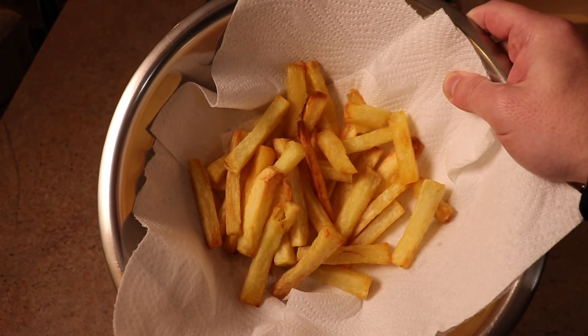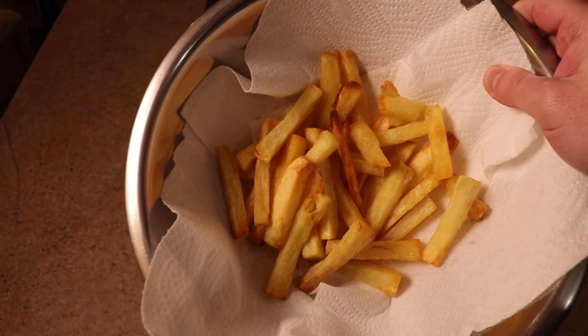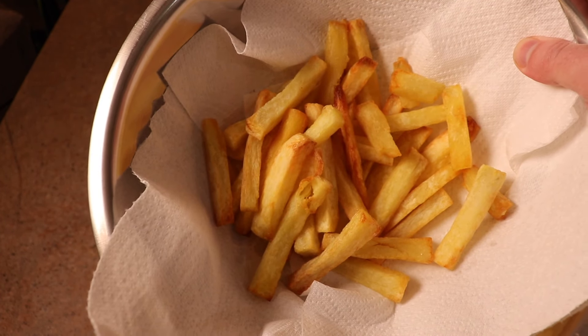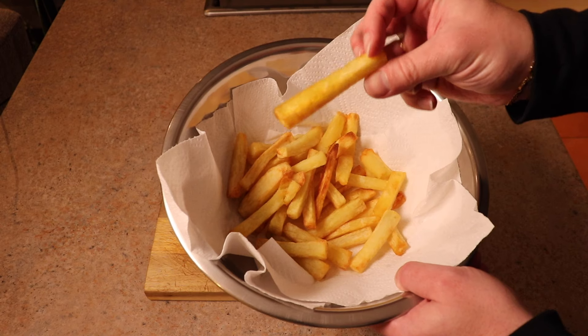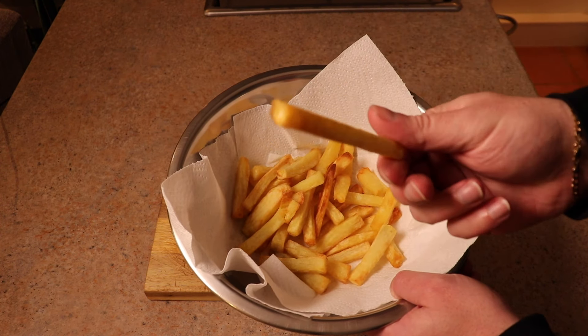Obviously we're going to want to season these, but take a look — they're looking super, super good. They're the cross between a crispy exterior and soft and fluffy on the inside. This is a real dream. These are the chips I want to eat — light, soft, crispy, fluffy chips.